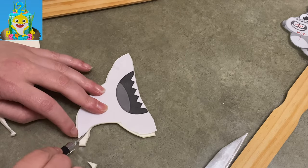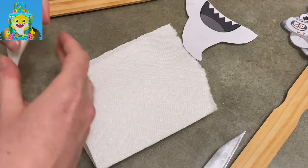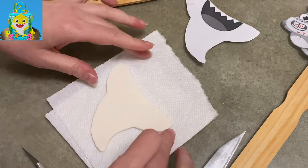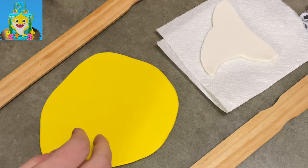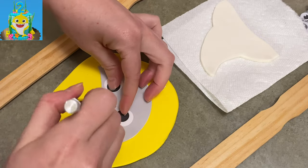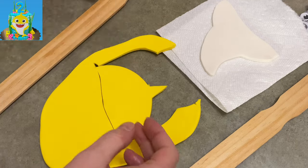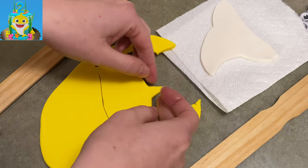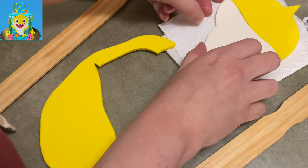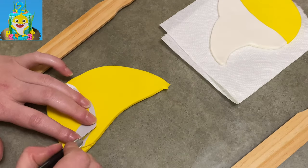So I cut out his white belly with his mouth and then trimmed that out of the white gum paste. I laid it on a paper towel and I'm just going to start building off of that. Now I get this question all the time — can I use fondant for this? You definitely could in this situation. This is going to go onto the side of the cake, so it doesn't have to be freestanding or support itself. So if you have fondant, go for it.